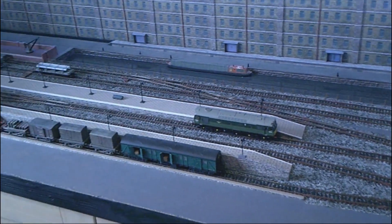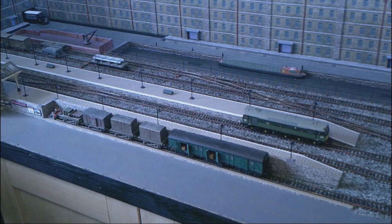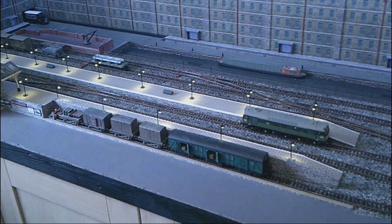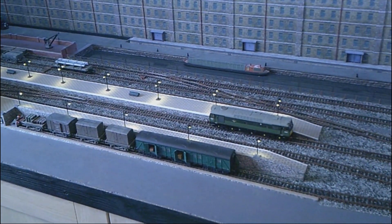If I switch the lights on you'll be able to see there's some lighting on the layout as well, which looks quite cool in the dark. The lighting came from Layouts for You — they're very good for that sort of stuff. There's no rolling stock with this layout, but there is a control panel.